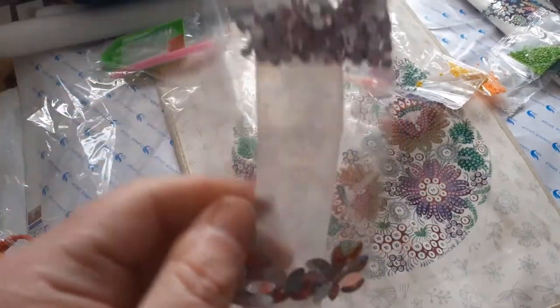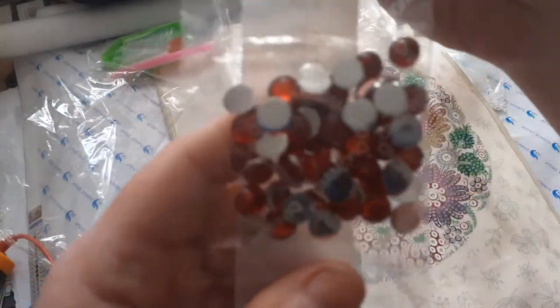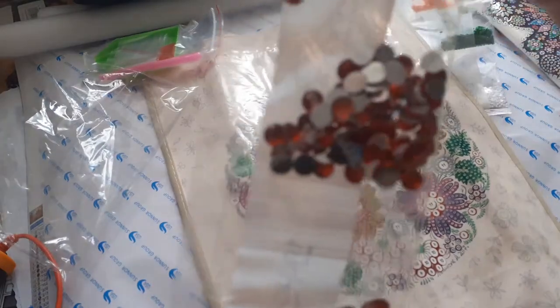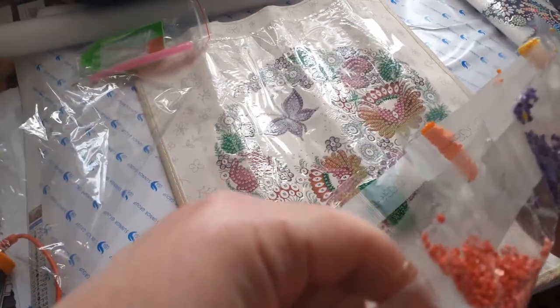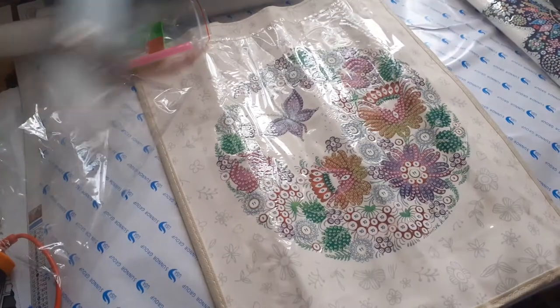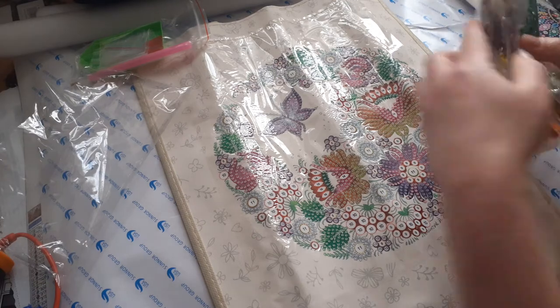I've got some red ones, some pinky ones. I'm trying to see if I can get you in there. There's some gold ones there. It's just gone a bit dark — I think it's going to rain. There are the normal round drills. I might get this out and have a play with it.